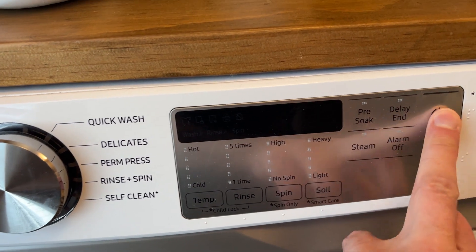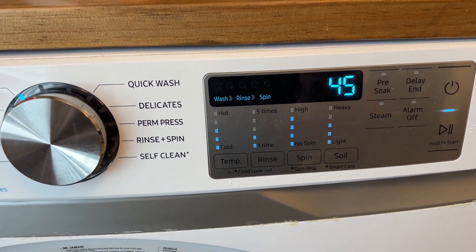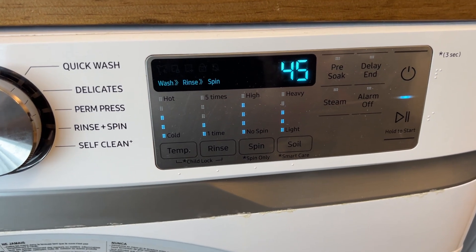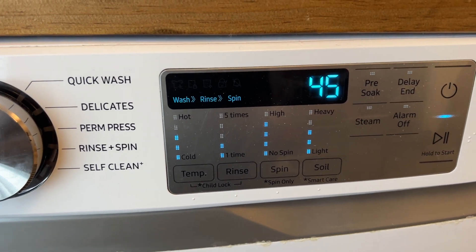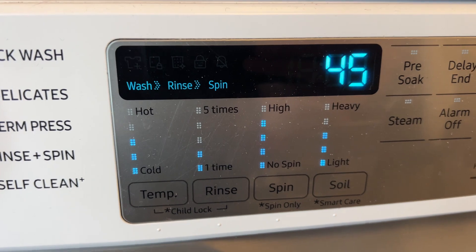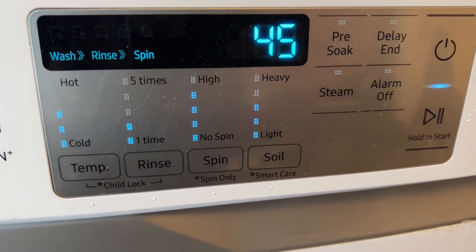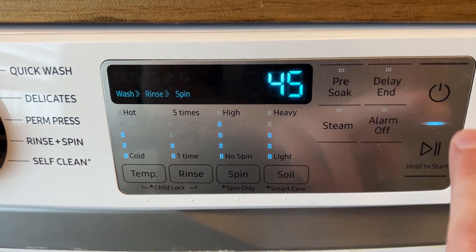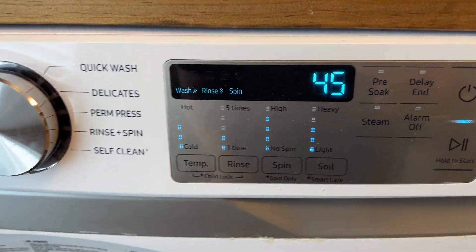I don't typically change any of the settings from the normal cycle defaults. They keep telling us to use cold water, so I'm trying to get on board with that. But you can obviously adjust the temperature, the number of rinses, the spin speed, and how dirty the load is kind of drives everything else. You can also turn on the steam, pre-soak, alarm off, et cetera.